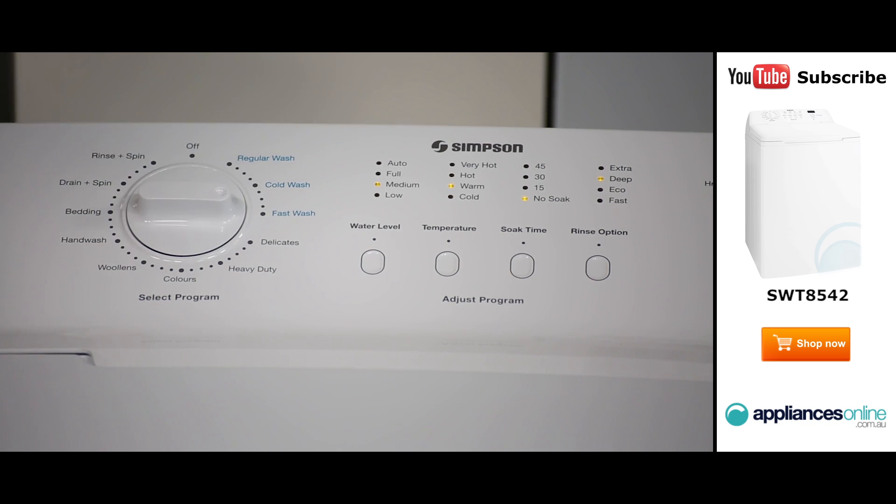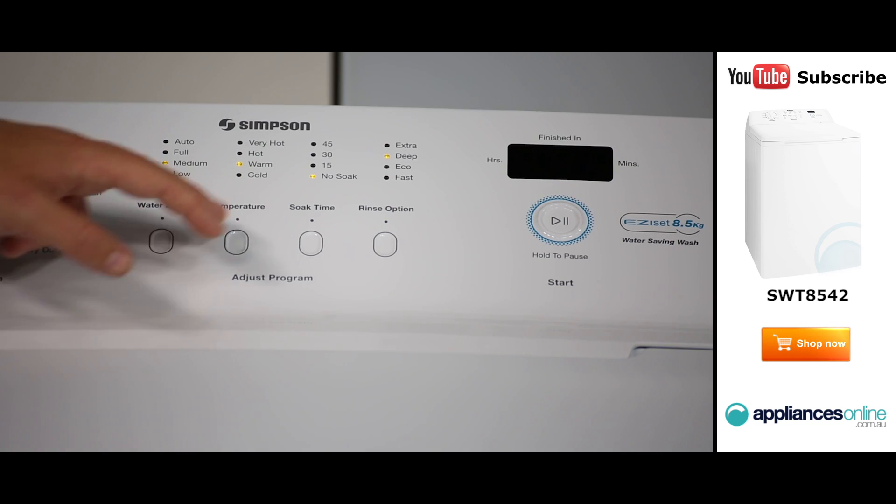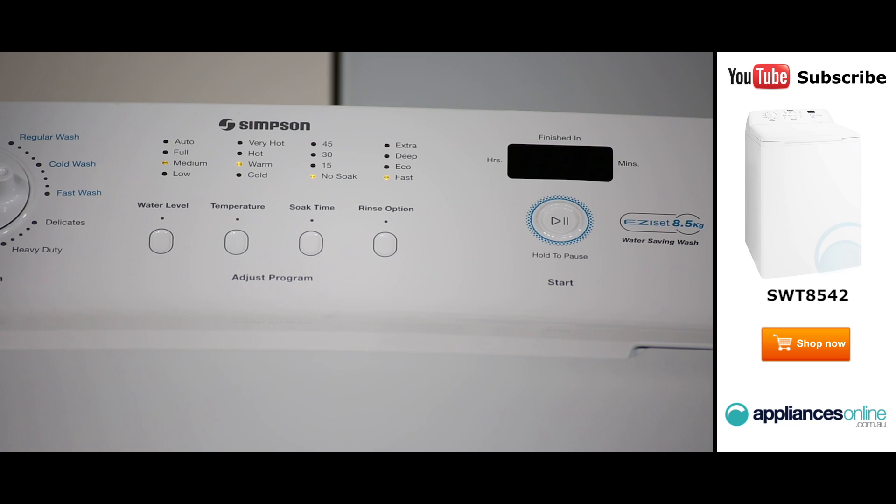Simply turn the dial to the preferred wash program. In the middle there are four touch buttons which control the water level, the temperature, the soak time and the rinse option. These allow you to customise a wash program to better suit your washing needs.